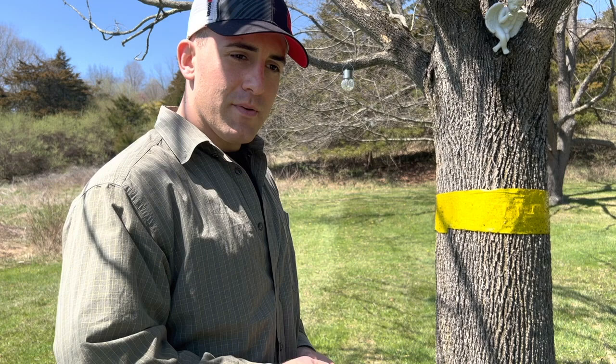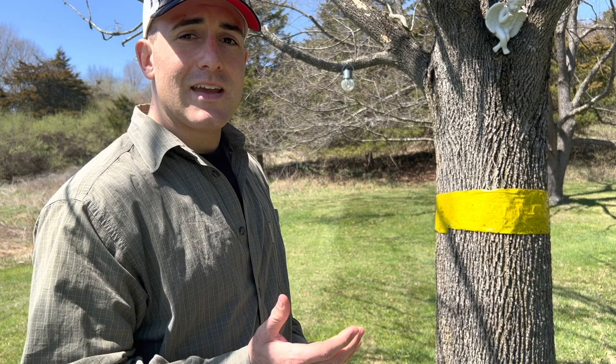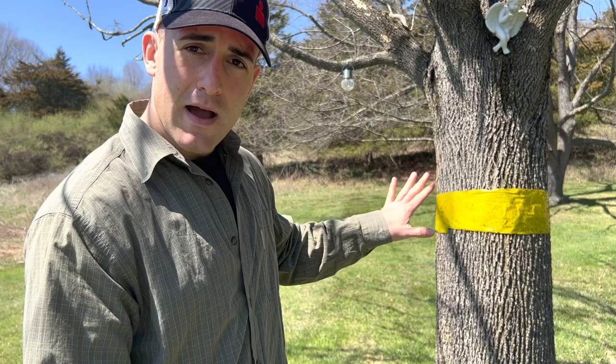Now the problem with sticky tree tape is it catches spotted lanternflies, but it's going to bring in birds, chipmunks, and squirrels because they're going to see those bugs and try to eat them off that tape. That's when we get detrimental bycatch — birds, squirrels, and chipmunks stuck to this tape. It's really unpleasant and it's not what you want when you're trying to kill spotted lanternflies.